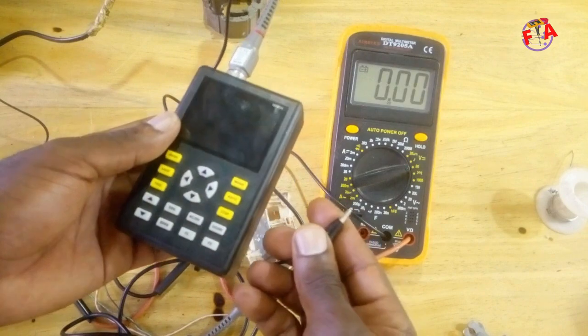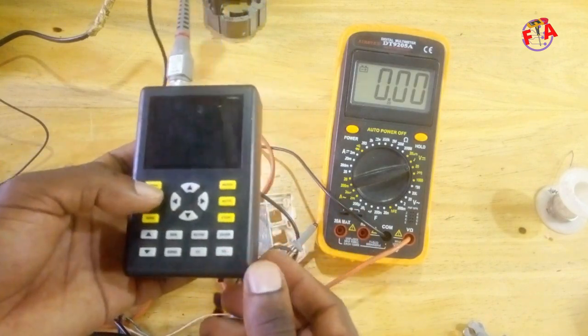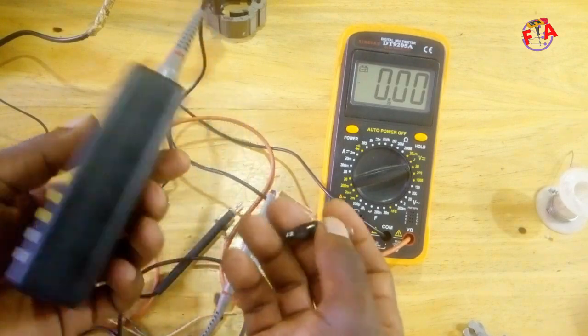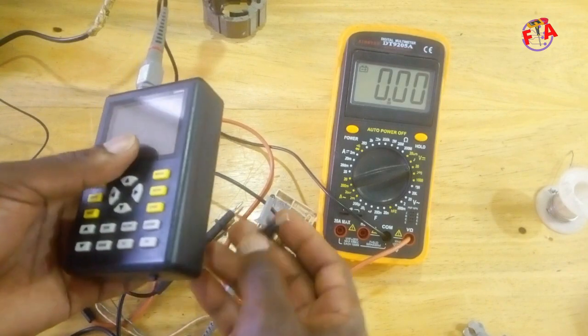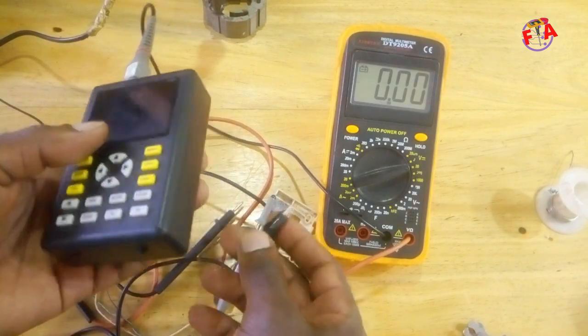That frequency is going to be converted into revolutions per second. If you need revolutions per minute, you take the revolutions per second and multiply by 60, because one minute equals 60 seconds.